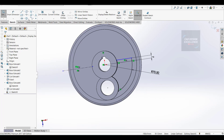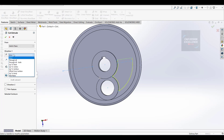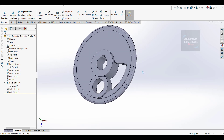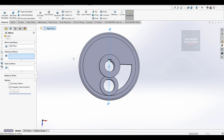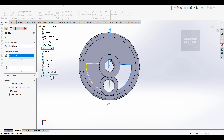Firstly click extrude cut, then we will make fillets. Go to extrude cut, select the circle, mid plane, 20mm, and OK. Now we are going to make mirror from the opposite side. Select the right plane, go to mirror, features to mirror - select cut extrude 3, and OK.